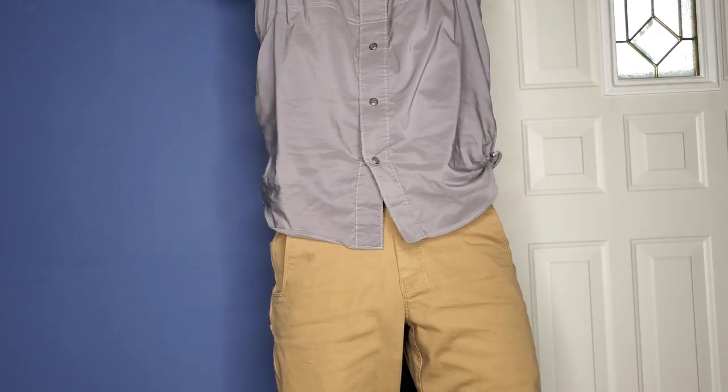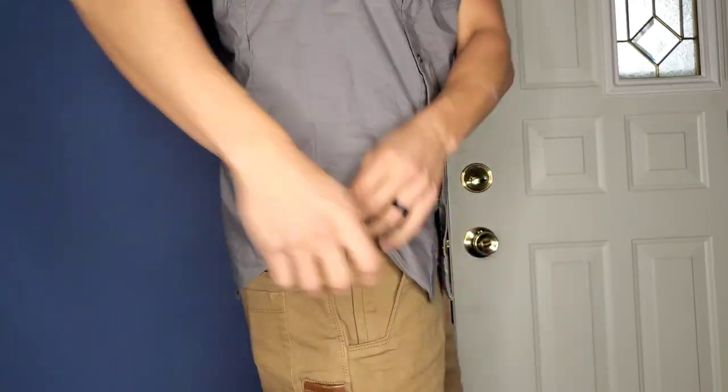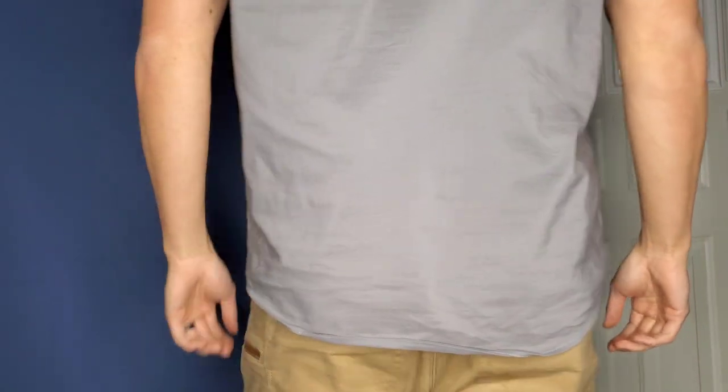Now, I'm not a professional clothing maker and I don't review clothes very often. All I can say is I've worn this shirt for over two years and I've really enjoyed it. This has become my favorite shirt to wear out in public when I want to dress up nice and comfortably carry with easy accessibility to my firearm.